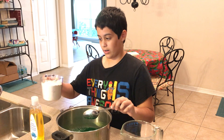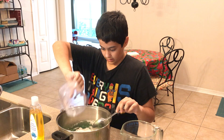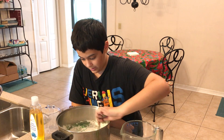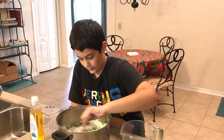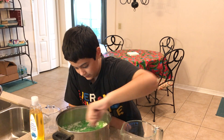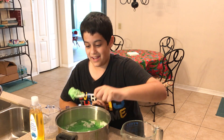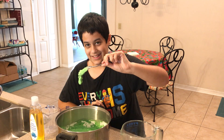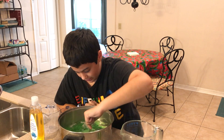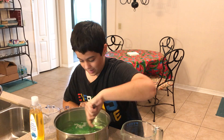And then next, the flour — two cups, 16 ounces. Oh yeah, this is looking better. Get all those lumps out. Looking good. I'm gonna make it nice and good because it's gonna be going on top of my head too.